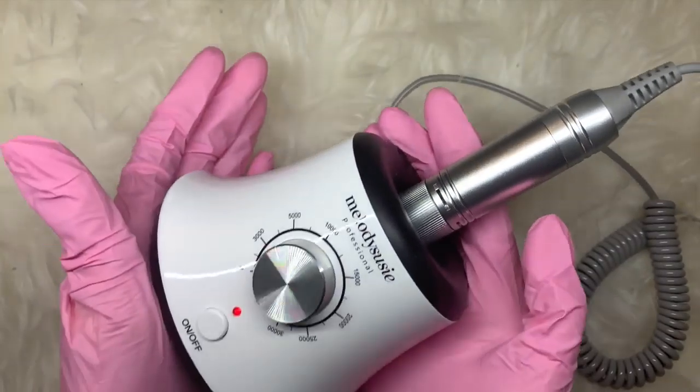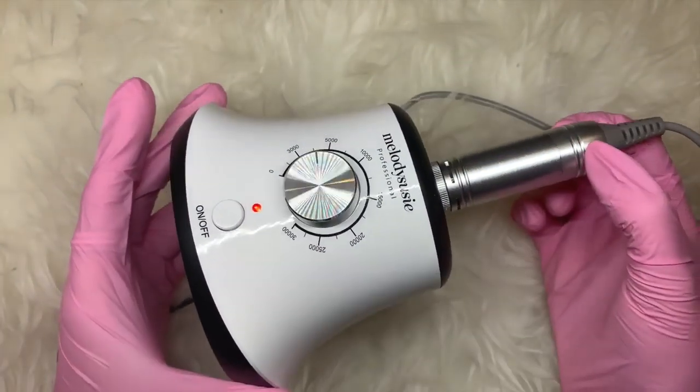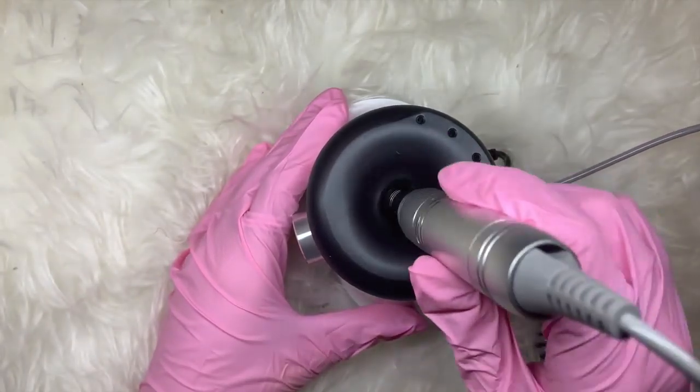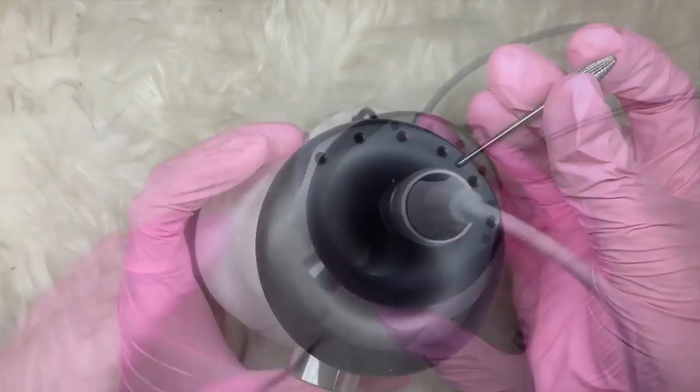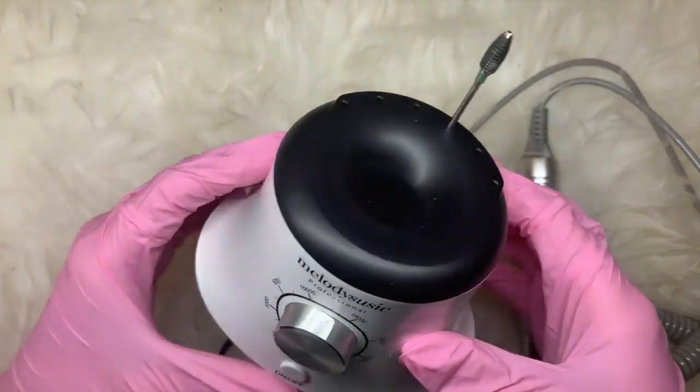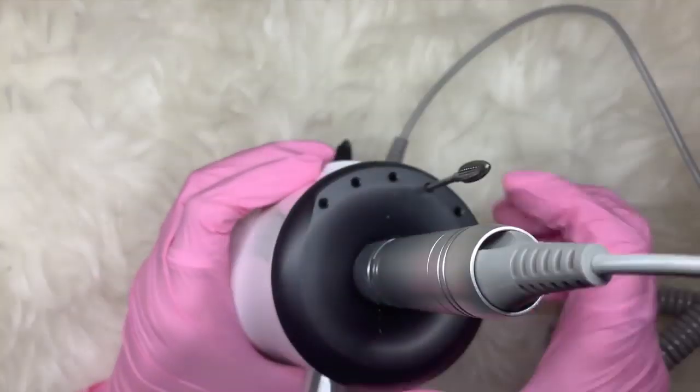This is where I think this e-file is different to others — you have the e-file and the holder all in one, and you also have these little slots for your e-file bits to pop into as well. So it's super compact, really good for home-based nail techs or salon-based and mobile nail techs.